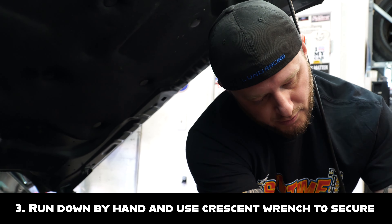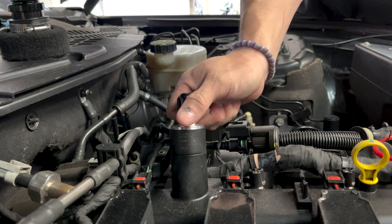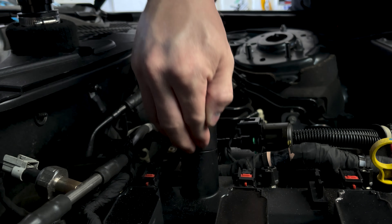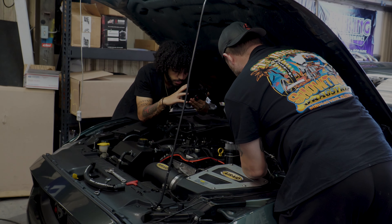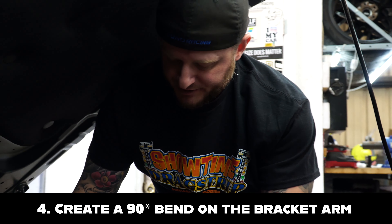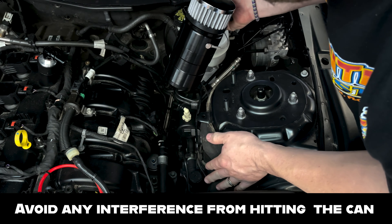Bobby already has a UPR breather installed, so we'll remove that and get started. We begin by removing the oil fill cap. In this instance, Bobby has the UPR breather cap, available on our website. You take the adapter and screw it down, then start to fasten the 90-degree fitting. Just give it one little tug with a crescent wrench — be careful, because this is plastic, so you're not trying to overtighten it. You're literally just looking for maybe a sixteenth of a turn. If you try to over-torque this while it's on there, the chances of breaking or cracking the oil fill neck are pretty great. So don't overtighten it — and it's good and tight. Now we're gonna mount the can.